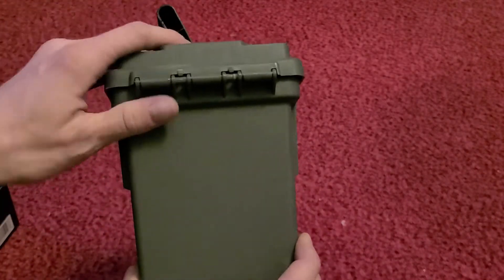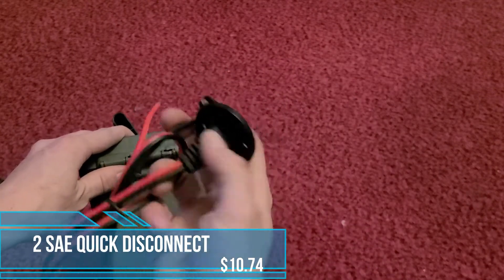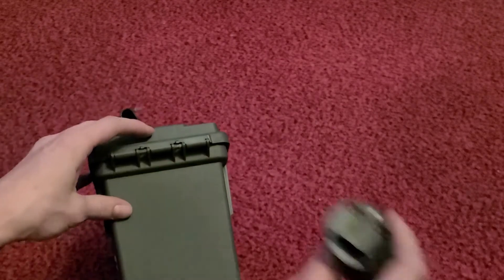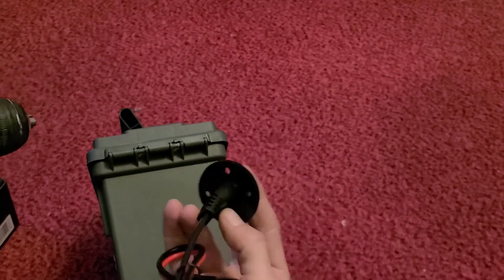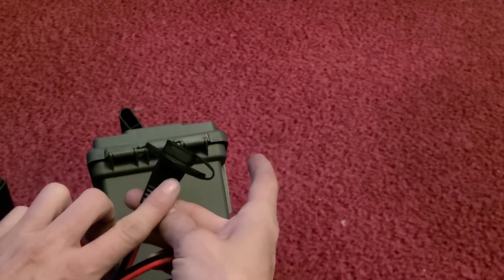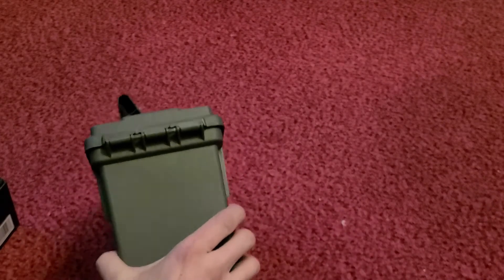For the solar in and the 12-volt out, I'll drill two holes in the box — the only holes that will compromise the weatherproofing — and install these connectors. They slide in and screw on. I'm going to put a little bit of silicone seal around the edges to help with the waterproofing. I'll find a drill bit about the right width, drill two holes, wiggle the connectors in, put some silicone seal, and screw them down.